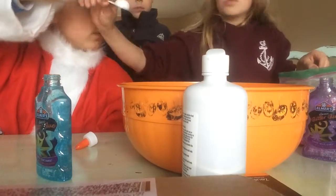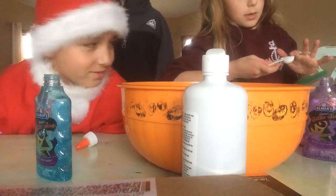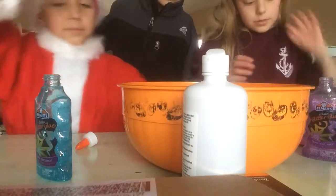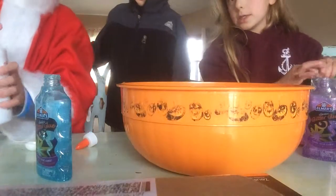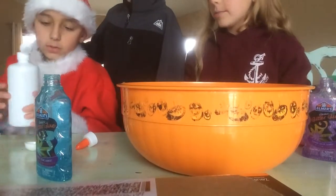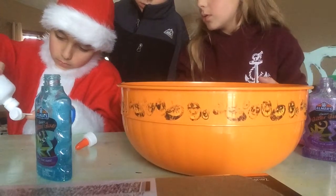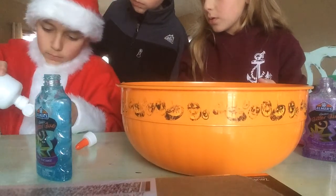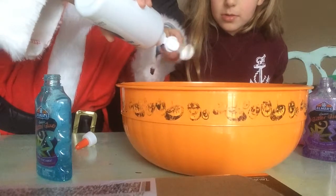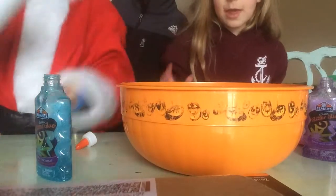Wait, do we need to pour in the whole bag? No, just one teaspoon. Now two teaspoons of this. How do you know? Because it says it on the bottom. We just know how to make slime. Be careful — Dad doesn't want us to use it all because it costs lots of money. Do it over the bowl. Just one teaspoon. Two teaspoons. Okay.